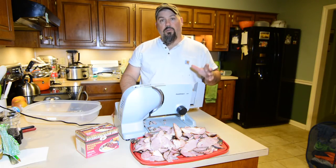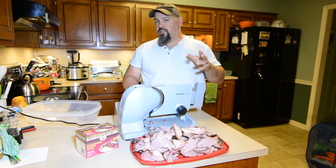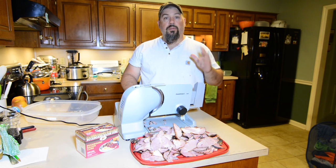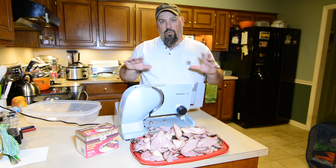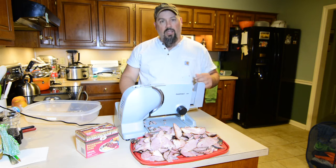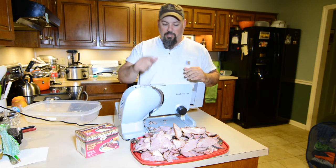Alright y'all, got these on the smoke last night — applewood, like I said. Brought them in after they hit an internal temperature of about 160°F, put them in the fridge overnight. That overnight stay lets the smoke get all the way through the meat and lets it rest a little bit.